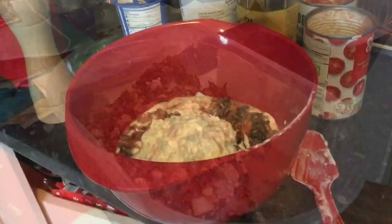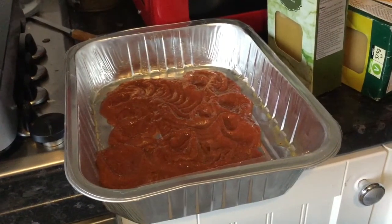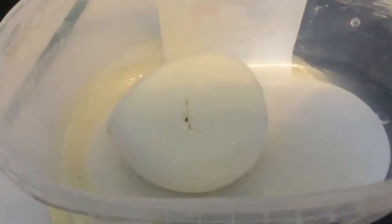I was warned this lasagna might not be the quickest weeknight option around, says the person who invented it. This recipe is amazing.